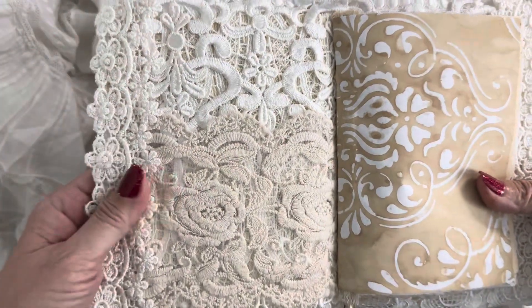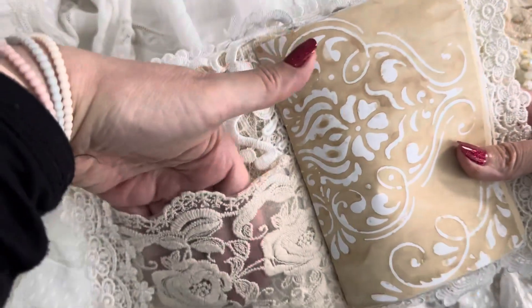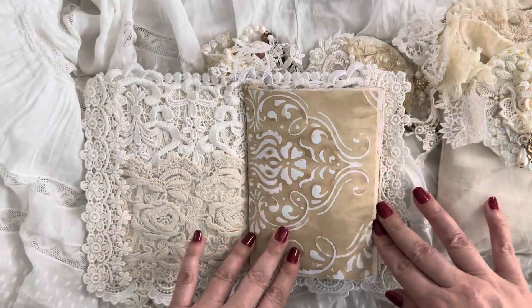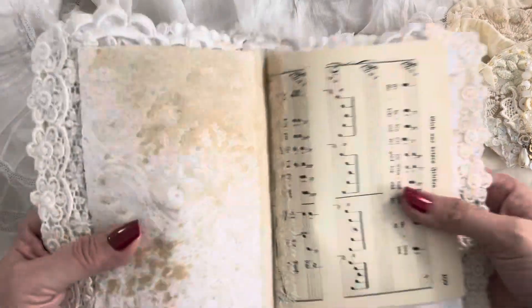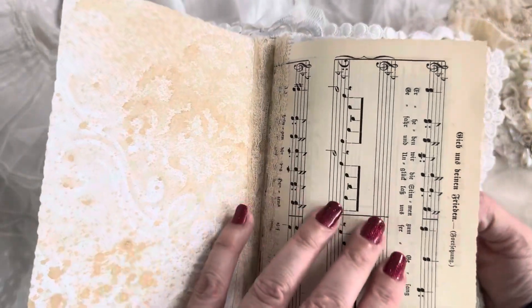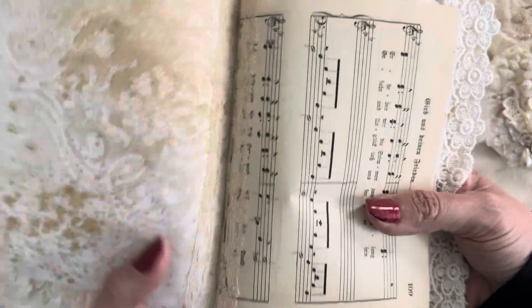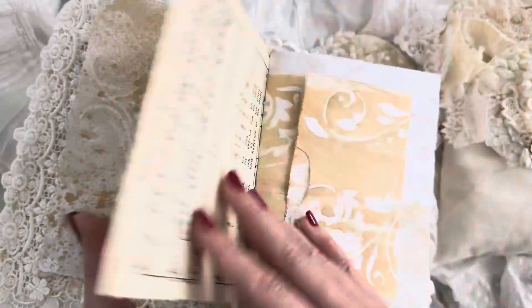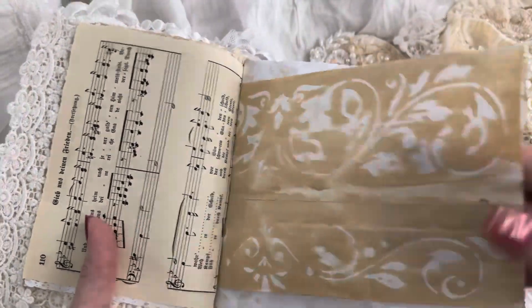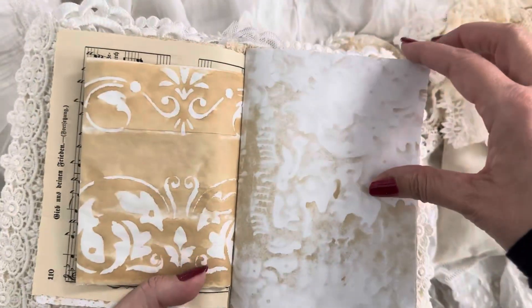On the inside I covered it with some beautiful laces and then I made a lace pocket here so you can fill that up. Then I added some blank pages — there are all sorts of blank pages. This German music paper needed some extra reinforcement so I just put some lace on there.